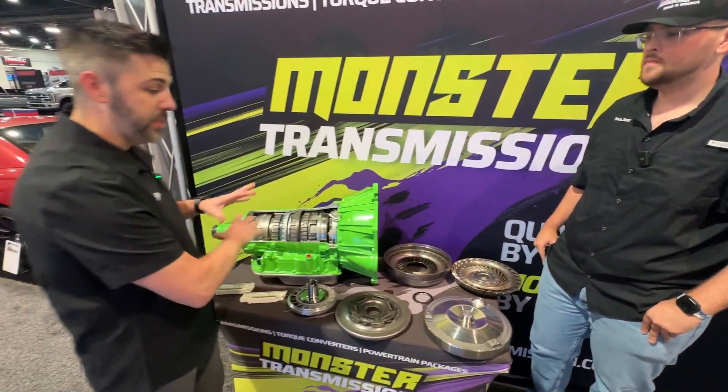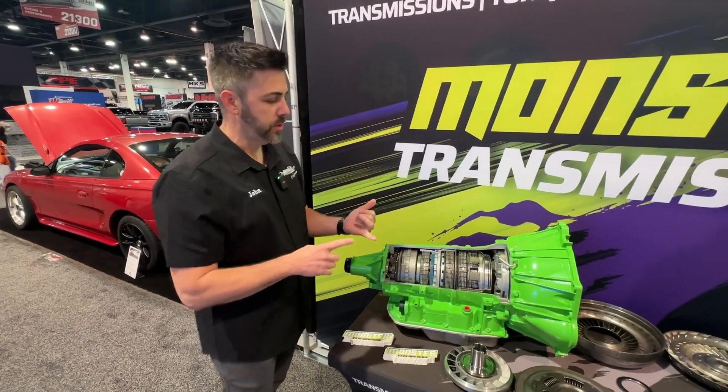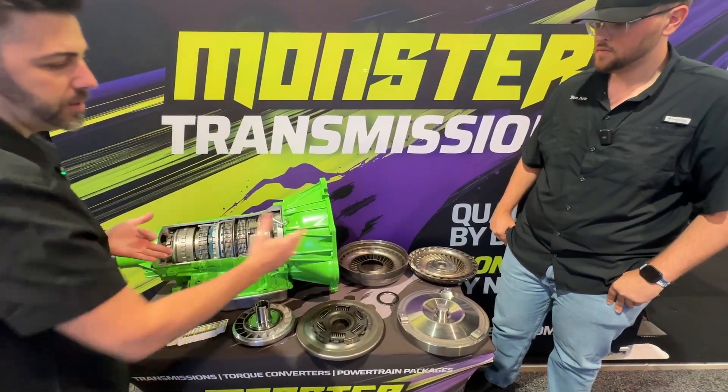This is just our 6L80. We also have the 4L65, and a lot of the same standard things that we do — shift kits, upgraded clutches, steels, billet converters — the same quality on the internals of the converter.